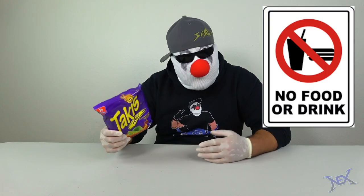I really like Takis. They're not my favorite chips, of course, but I still enjoy them. And I want to be able to take them into class and eat them. Unfortunately, my teacher doesn't allow us to eat in class. So how can I sneak these into class?